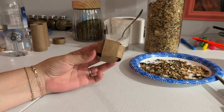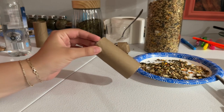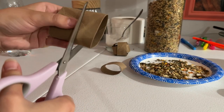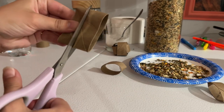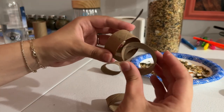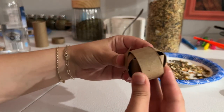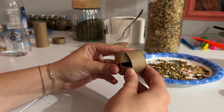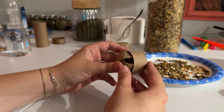Next I'm going to show you how to make this one. You're just going to need a toilet paper tube and you want to cut it into strips. Then you just weave the strips in between each other. You can do the same thing and add the flour and water mixture in here, or just put some toilet paper and stuff some seeds in there.